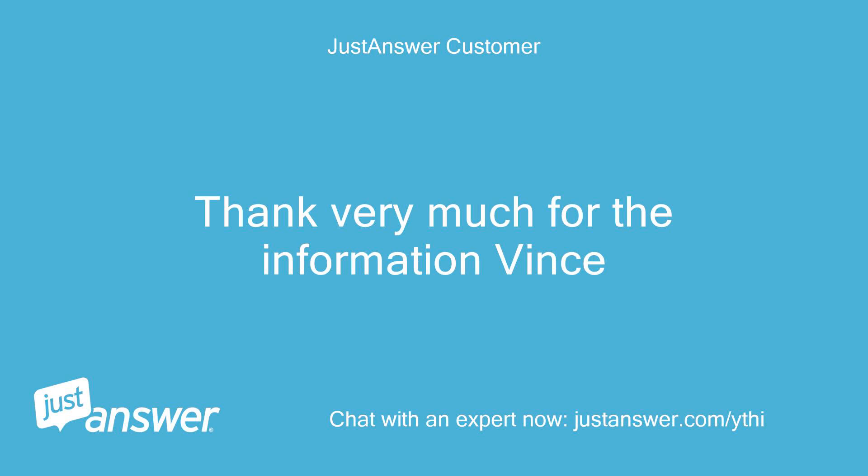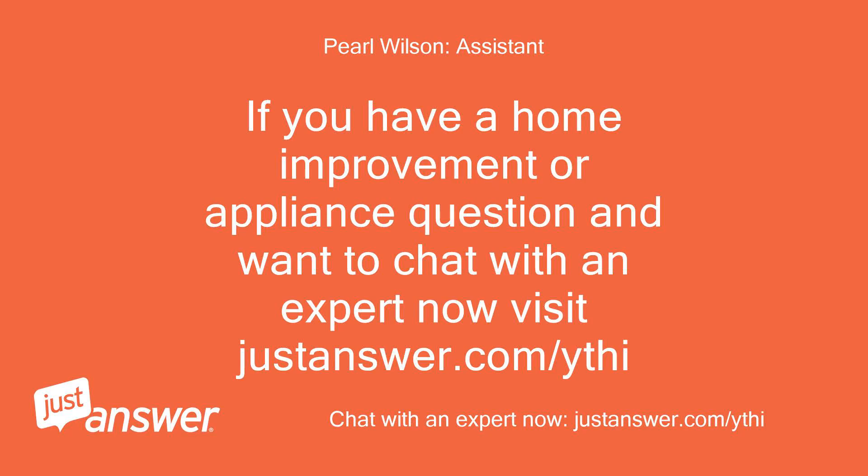Thank you very much for the information, Vince. If you have a home improvement or appliance question and want to chat with an expert now, visit justanswer.com/ythi.